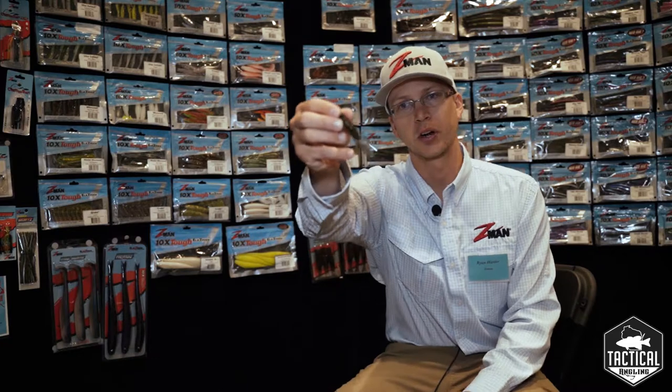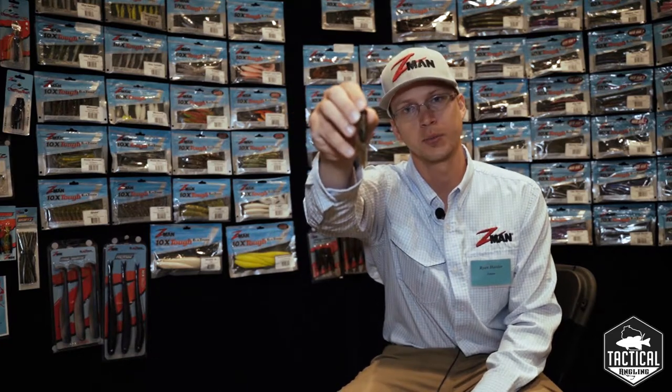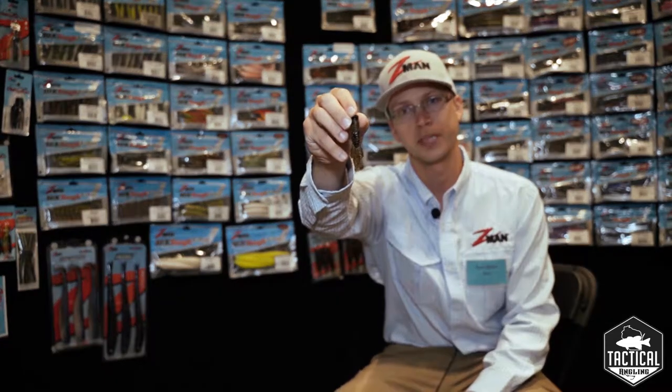Hey guys, Ryan Harder here with Z-Man Fishing Products hanging out with the guys at Tactical Angling. I wanted to show you a really cool new bait of ours — it's called the TRD Bugs, an awesome new little craw profile from Z-Man.